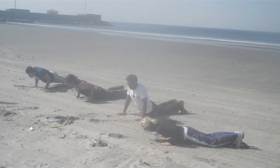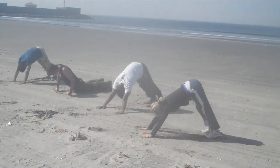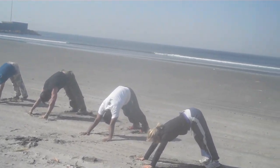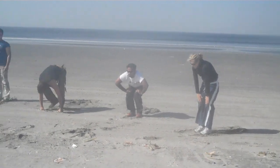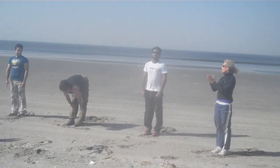Exhale, and as you exhale you're going up. Three, two, and one. Jump your step forward, hands on your knees, and all your back up. Thank you so much.